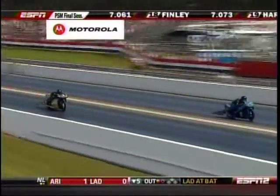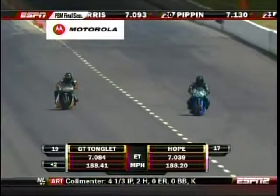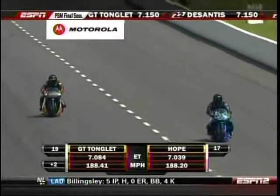David Hope had a good 60-foot time, and he converts it to a 7.03.9 — just misses that bump spot.